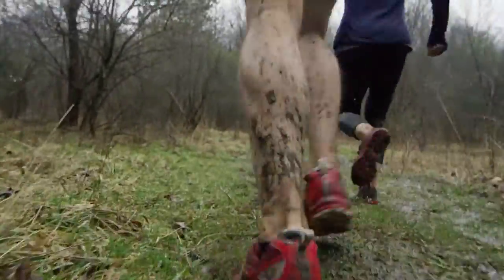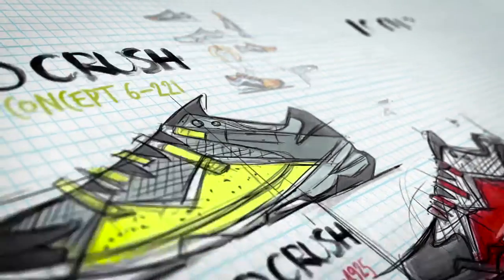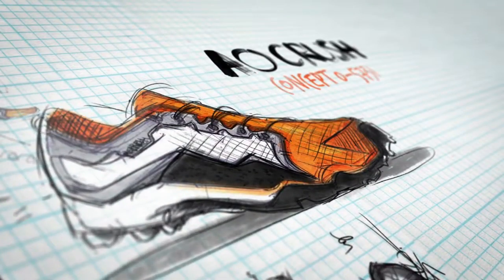The goal of the project was to create a shoe that was ready for challenging terrains. We also wanted something that looked fast and light. We went through six iterations to make sure the product was perfect for the Tough Mudder Challenge.